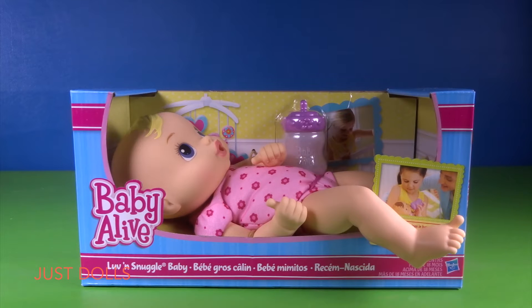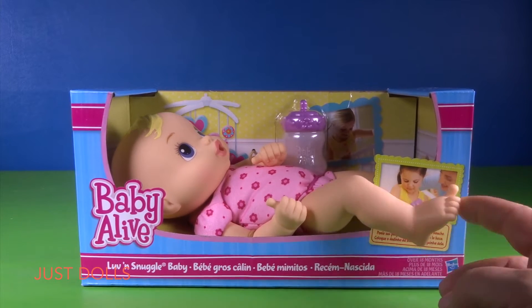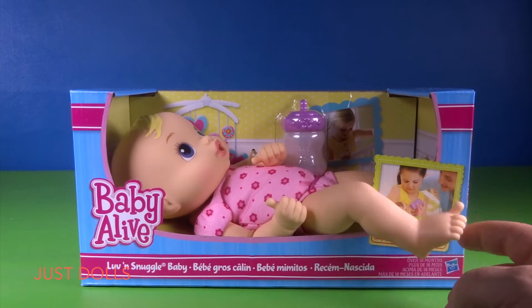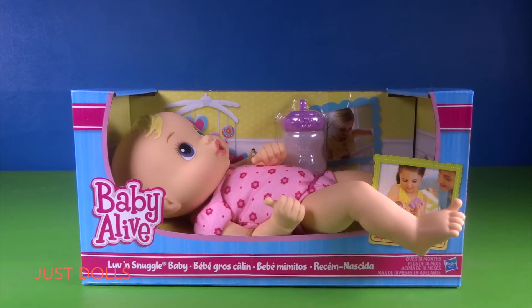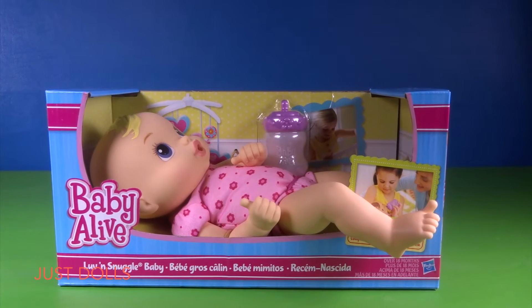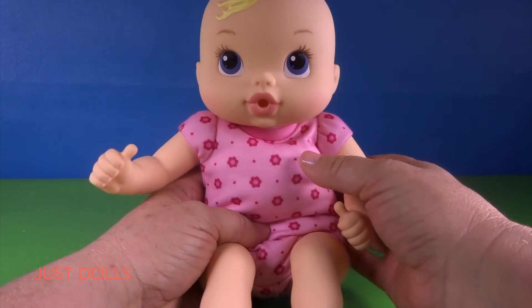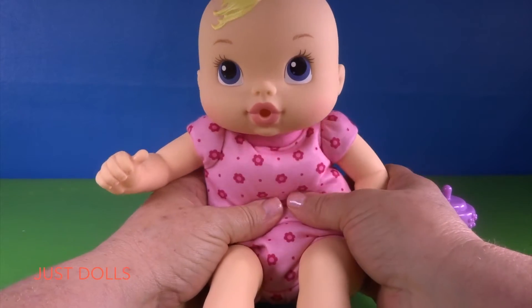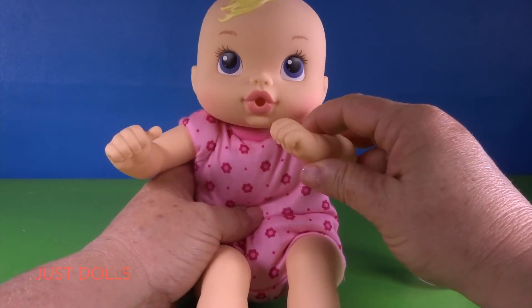Look at our newest little Baby Alive — she's so adorable! I think it's cute how her leg is outside the box, it's like 'let me out of here, I want somebody to snuggle me.' Let's go ahead and take her out of the box. She's got a cute, super soft pink body, and look at her little thumb.